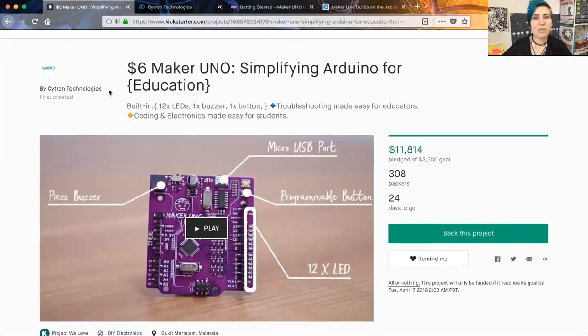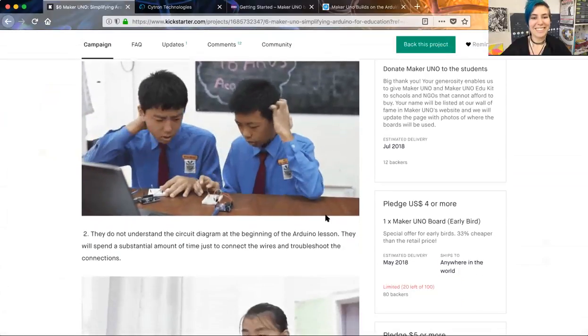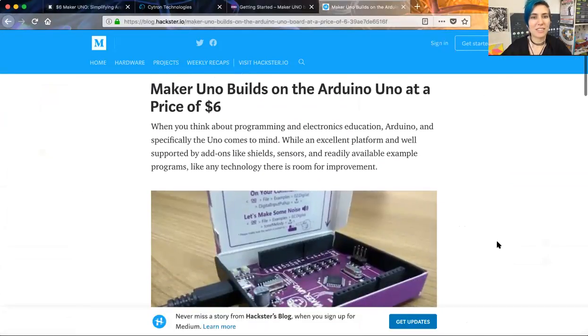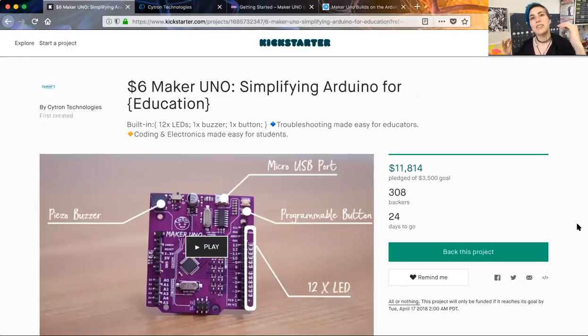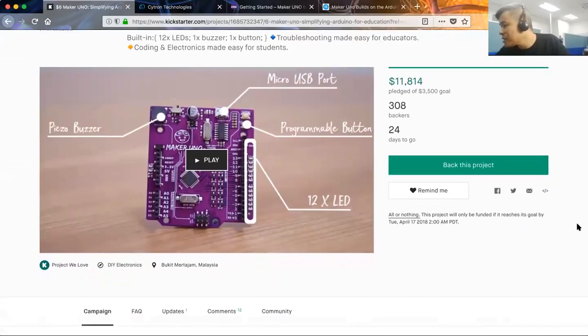So here we have your Kickstarter page. You're already over three times funded. Yeah, thanks for the support and for the sharing. If you're all interested, there is a post about it on Hackster — Maker Uno builds on the Arduino Uno at a price of $6. Not only that, but there's a discount right now for people to get it for $4, is that correct? Yes, and I think there are still some left, not many, but there are still some left.